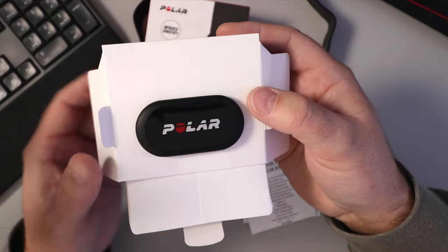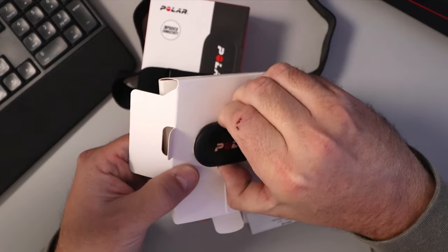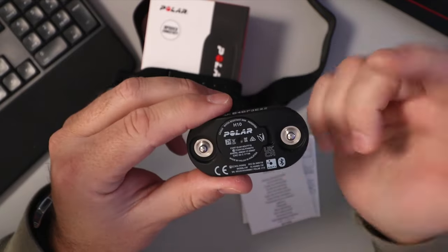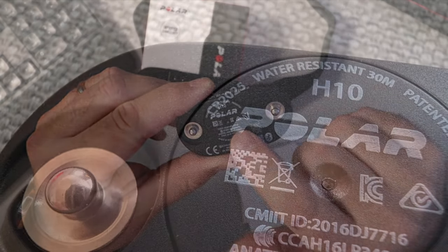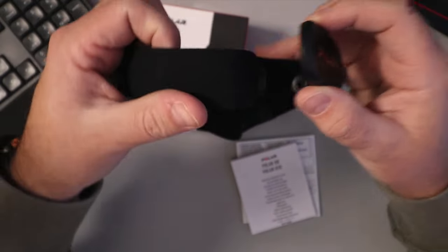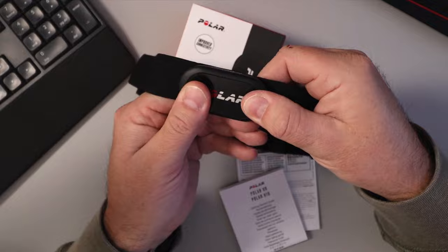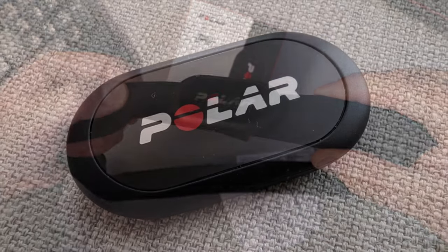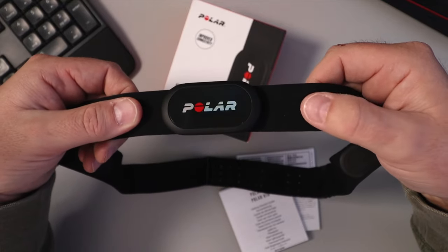The tracker works with third-party apps and of course it also works with Android and Apple — you can download the Polar app for it. The unit itself has a little battery in the back, it's sealed so you can go swimming with it. It's good for up to 400 hours and the battery is replaceable — it's a CR2025 watch battery. You take the whole unit and it just snaps onto the strap, so you can easily remove it when you're done. It also has built-in memory for one training session, which the previous version the H9 did not have, and it uses 5 kilohertz transmission for gym link.